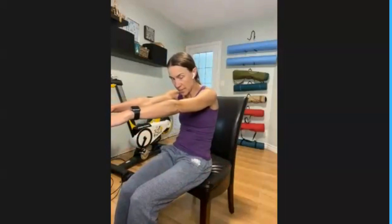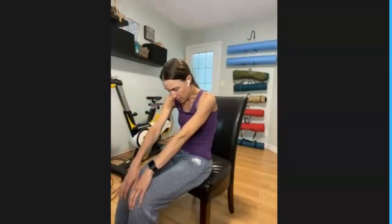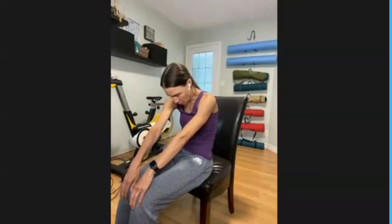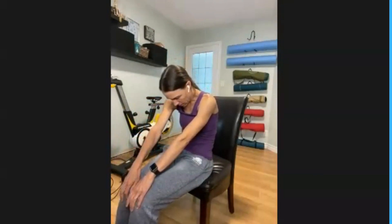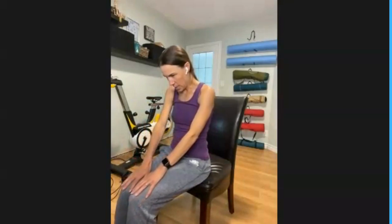And then draw the eyes down. When the eyes come down, slide those hands forward. If you've got a desk, reach your hands onto your desk and round the back like a cat. If you're moved back from your desk as I am now, hands on your knees, cup the knees and draw the gaze downwards.